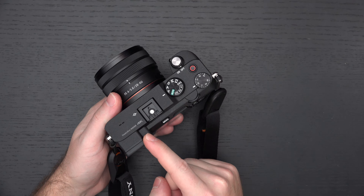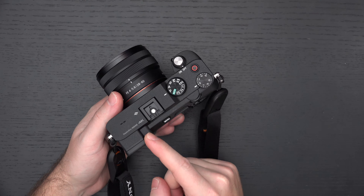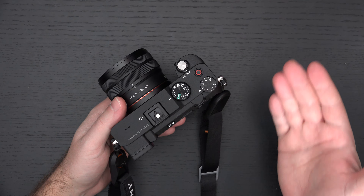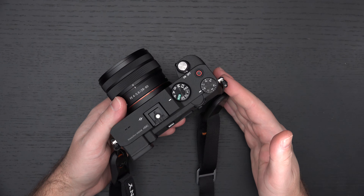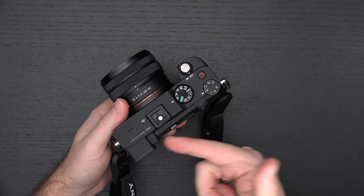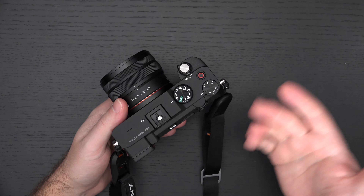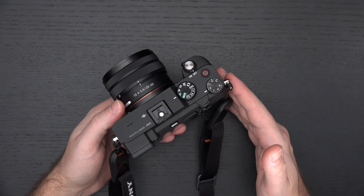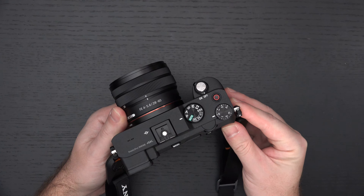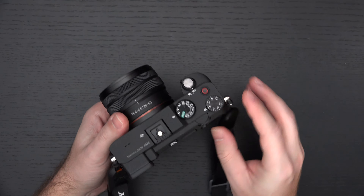I am left-eye dominant and used to the A6000 series cameras that all had their EVF in a centered design orientation. But this is actually lower resolution and offers less field of view than even what you'll find on the A6600. So yes, the EVF is, in my opinion, the biggest shortcoming of this camera.